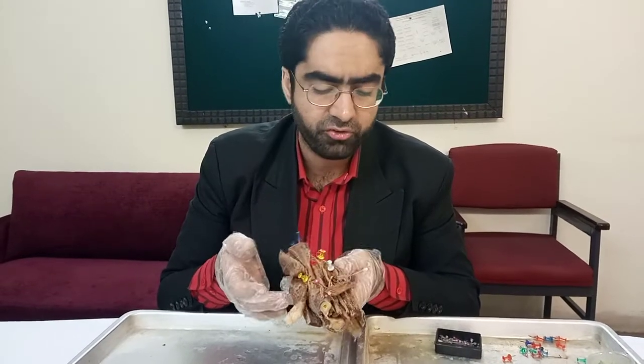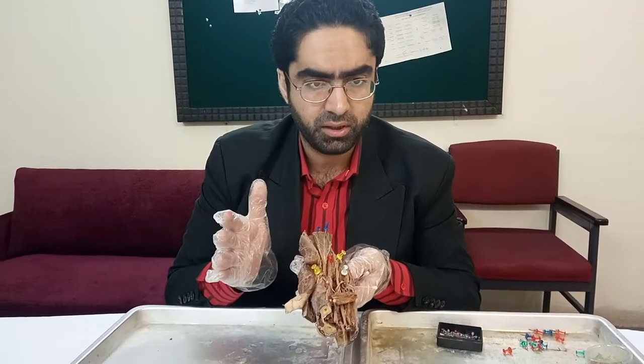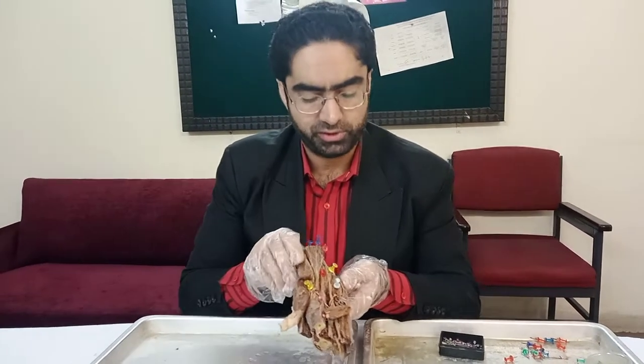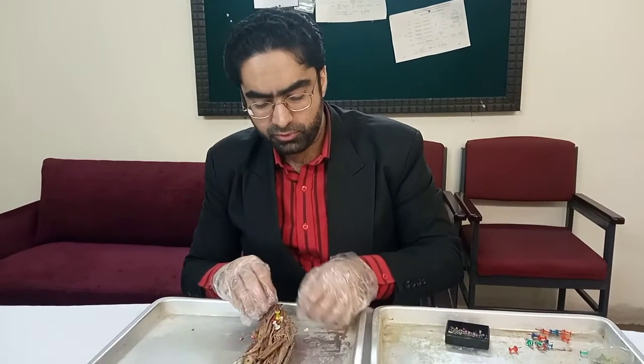The elbow joint in its entirety you cannot see because all the muscles are covering it. But if this comes in an OSCE, hopefully you'll be able to appreciate it more readily. Thank you so much for joining us. Allah Hafiz.